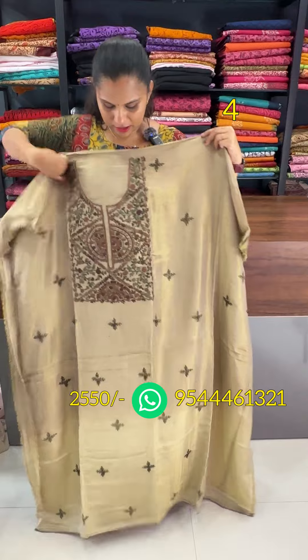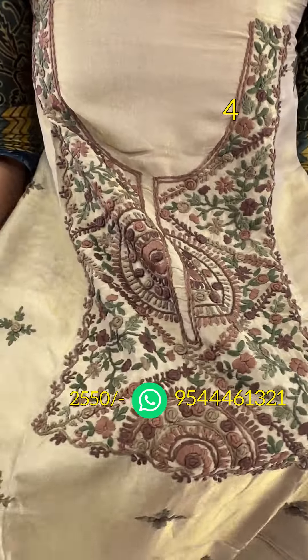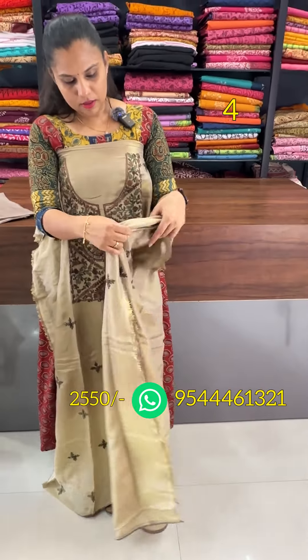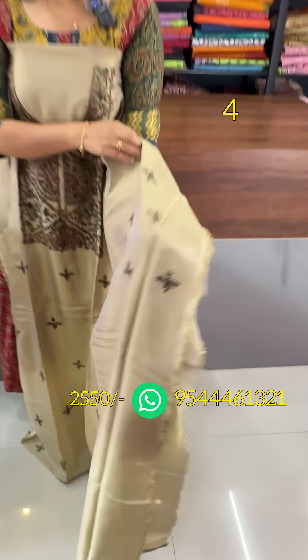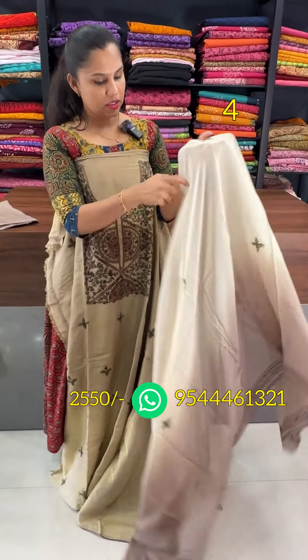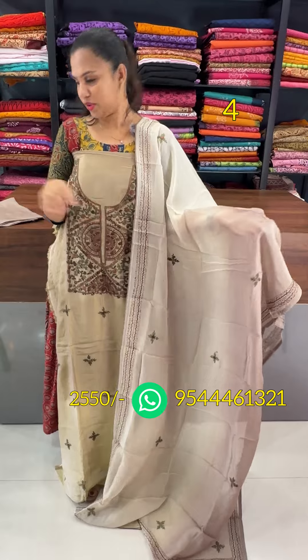The next shade is cream and brown — a combination of brown and green. The same motifs are made on the body and in the bottom.